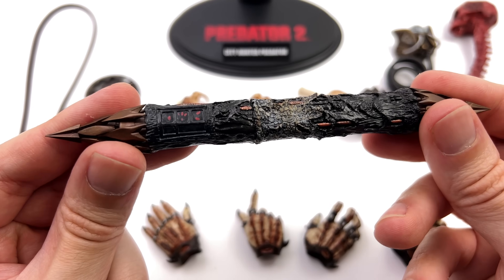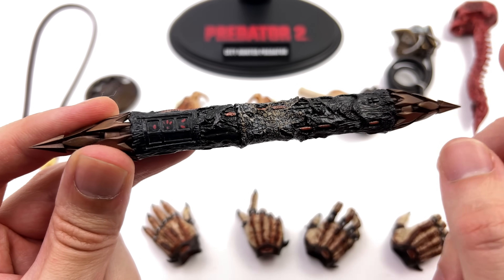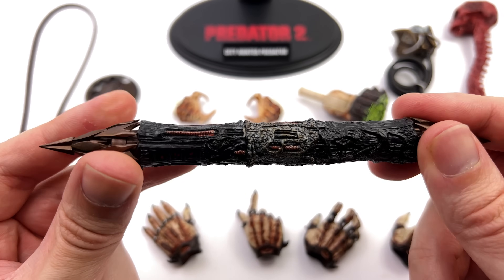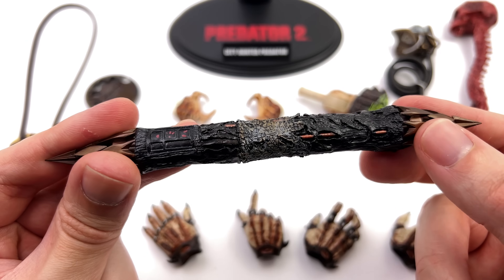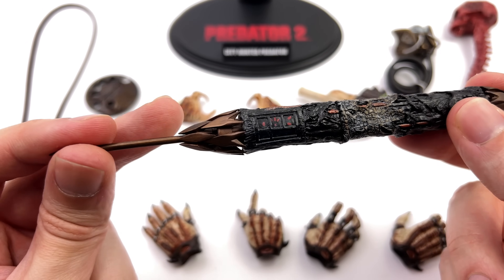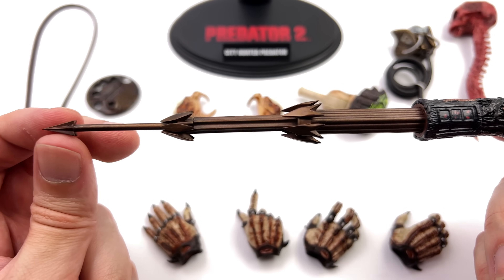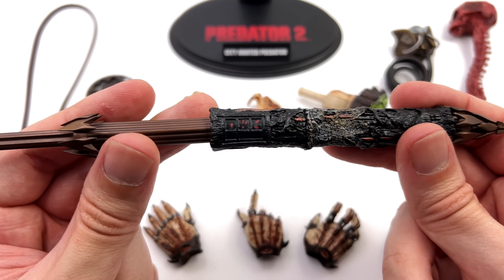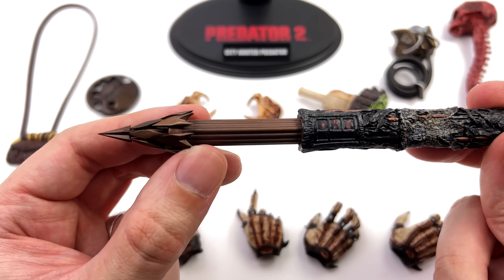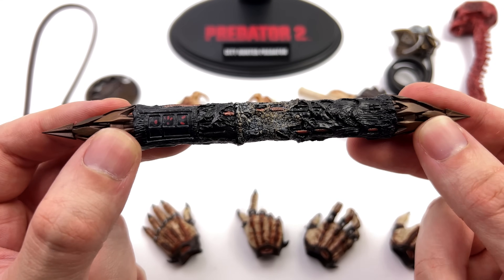Circling back to weaponry, we also get his combi stick, and this thing is really cool. There's a decent level of texture — it looks nice and battle-damaged with wires poking through and chunks torn away, like it's seen a lot of action. Plus the ends are telescopic on both sides so you can fully extend it, making this piece absolutely huge.